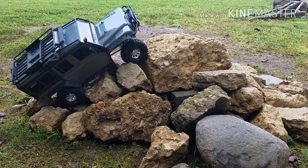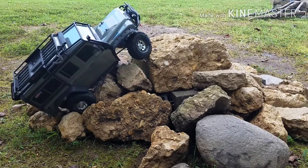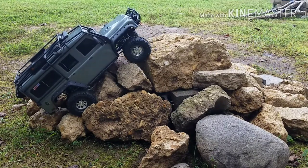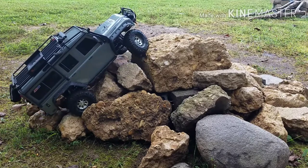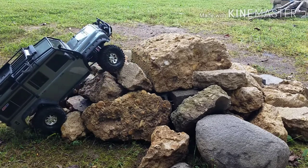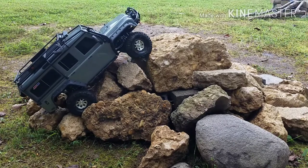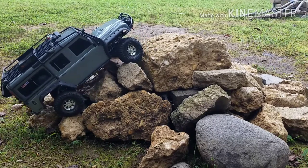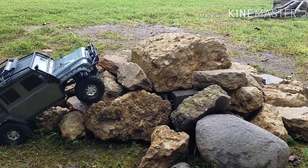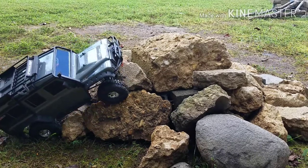We've got some challenge here. Let's see if we can do anything with this. My braking is working excellent. That's the Savox servo — you'll bend the tires before they won't turn. You'll crinkle the tires up.